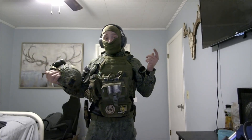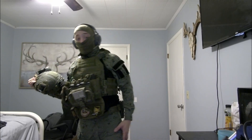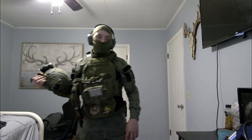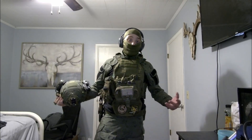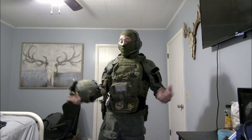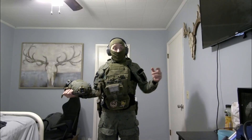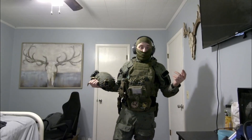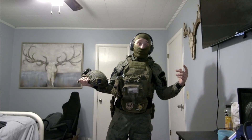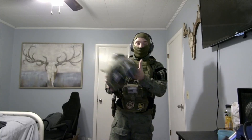Everything is desert camo. The pants are from Kryds — these are gen 3 combat pants with knee pads. The shirt I bought from Amazon from a Chinese company; I saw it on other websites retailing for like a hundred dollars, including Aries Tactical, but I can't give you a confirmed price or even where it's sold.